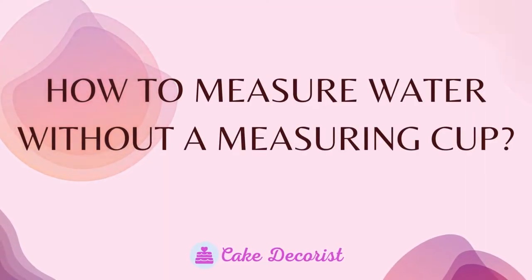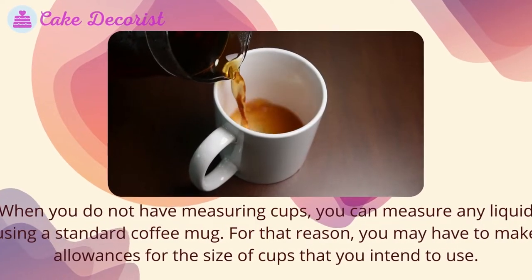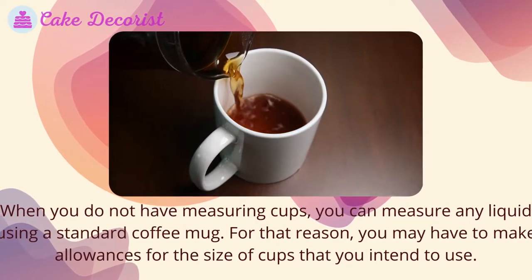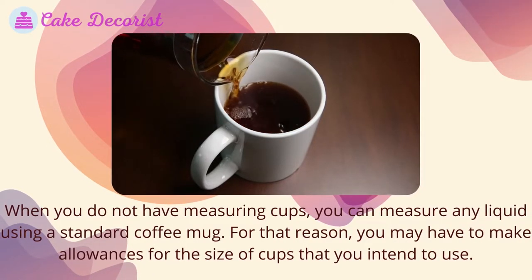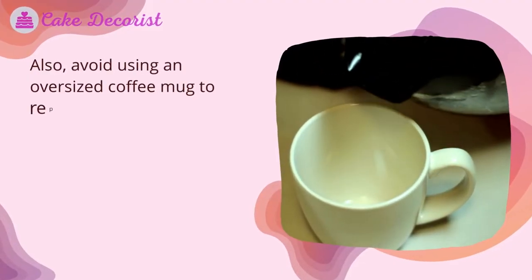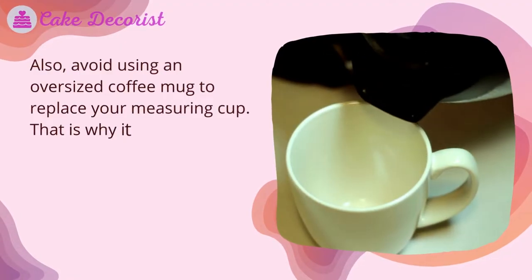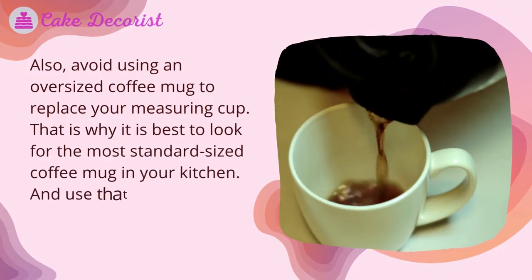When you do not have measuring cups, you can measure any liquid using a standard coffee mug. You may have to make allowances for the size of cup you intend to use. Avoid using an oversized coffee mug to replace your measuring cup. It is best to look for the most standard-sized coffee mug in your kitchen.